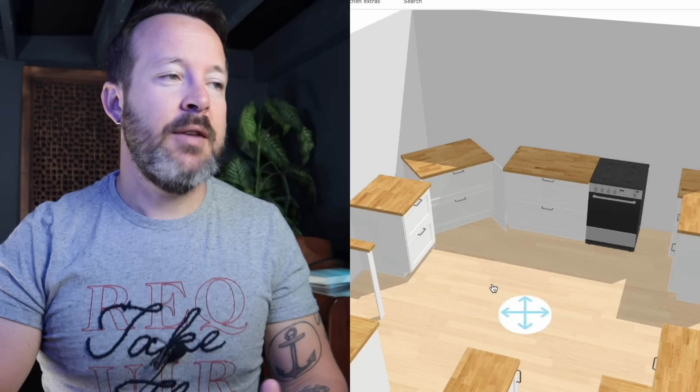The IKEA kitchen planner allows you to play around with these ideas. If you like this kind of content and want to see something like this for wall cabinets, get this video to 200 likes and I'll make that one as well. Now the sixth way to do a corner is something I run into quite a bit where I live.